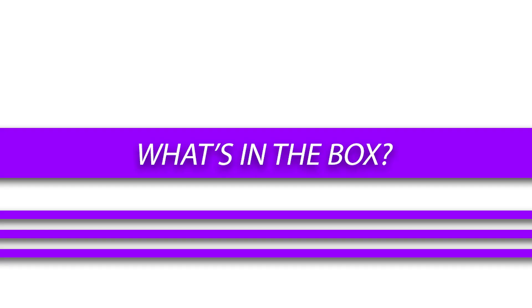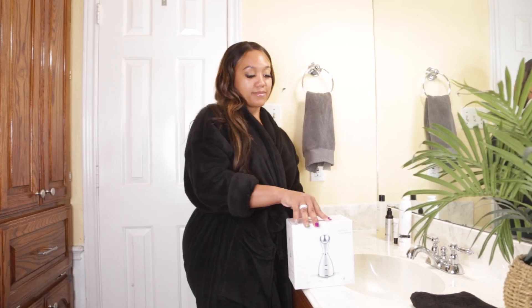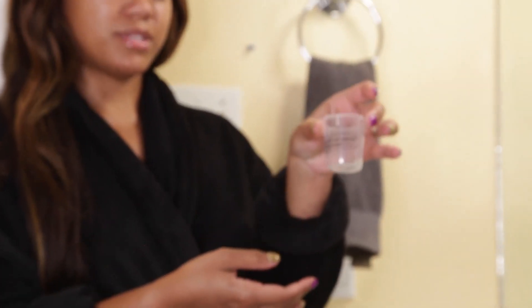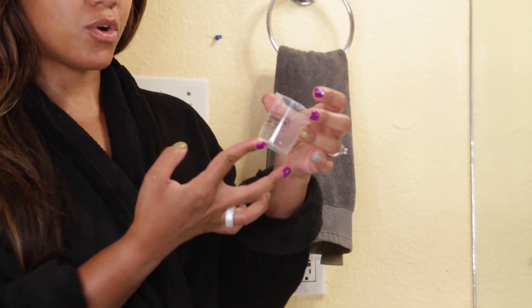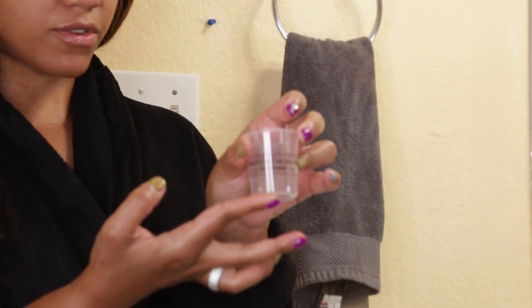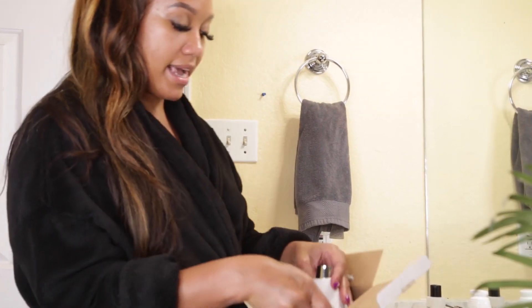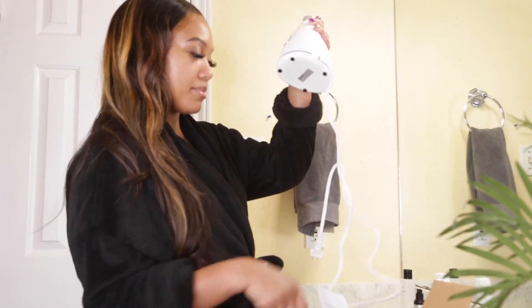What's in the box? Our Nano Iconic Facial Steamer comes in three easy pieces. You have your cup, the top of the steamer, as well as the base of the steamer.